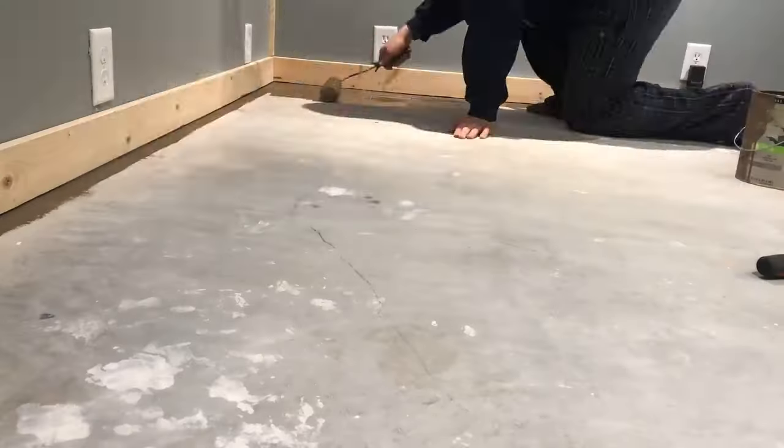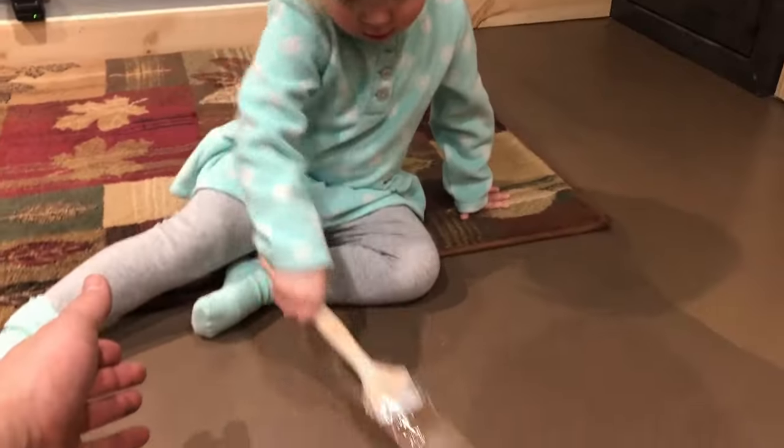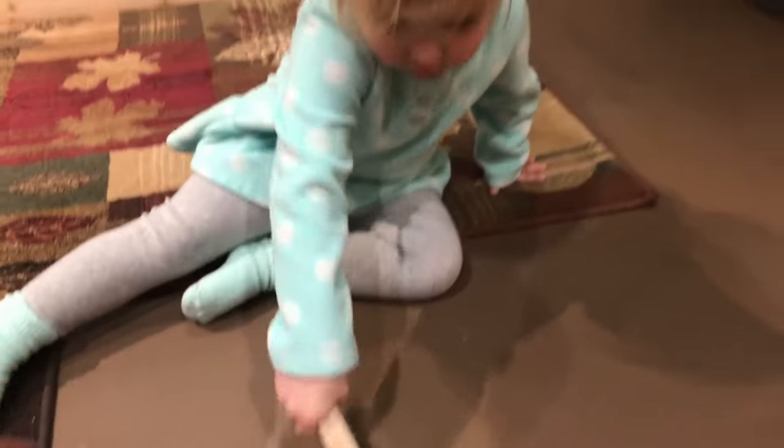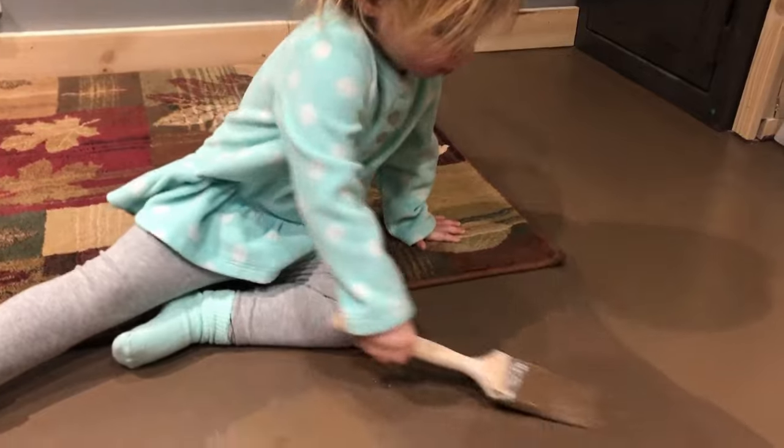The final step in this process was to stain the floor, and I got a little bit of help from my daughter, Madeline. Good job.